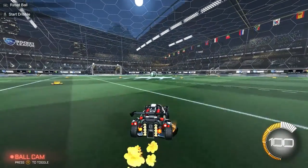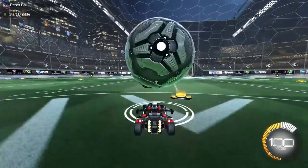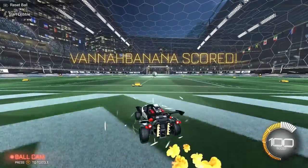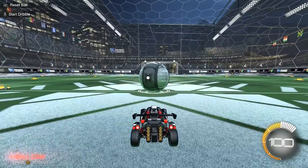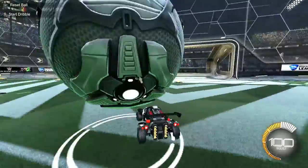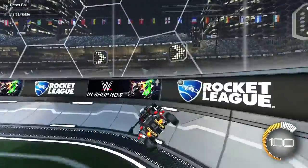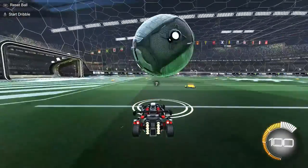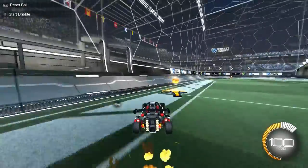I'll teach that right now. So first, instead of the hood, go all the way on top of your car. Keep practicing that if you haven't got it down. Then what you want to do is hold A — just like that, like you're jumping. Because that will give you more height instead of just pressing A quickly. See? It gave you more height there.